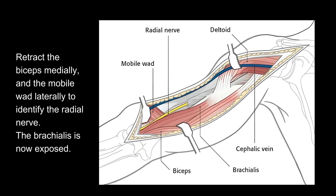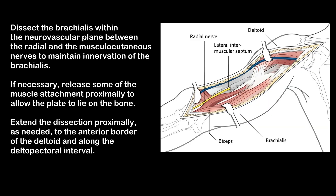Retract the biceps medially and the mobile wad laterally to identify the radial nerve. The brachialis is now exposed. Dissect the brachialis within the neurovascular plane between the radial and the musculocutaneous nerves to maintain innervation of the brachialis.